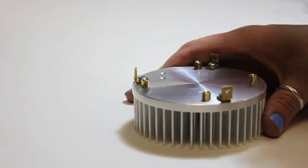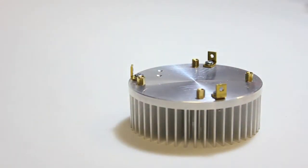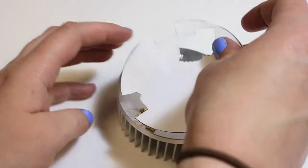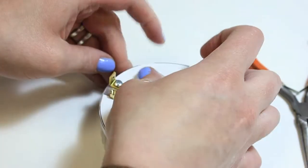Before installing your IGBTs, first clean the surface of your heat sink using rubbing alcohol. Then cut out the guide in your manual and use it as a template for lining up your sill pads.